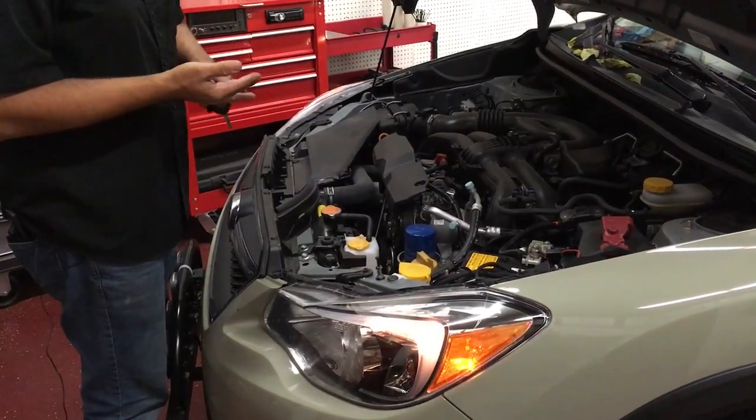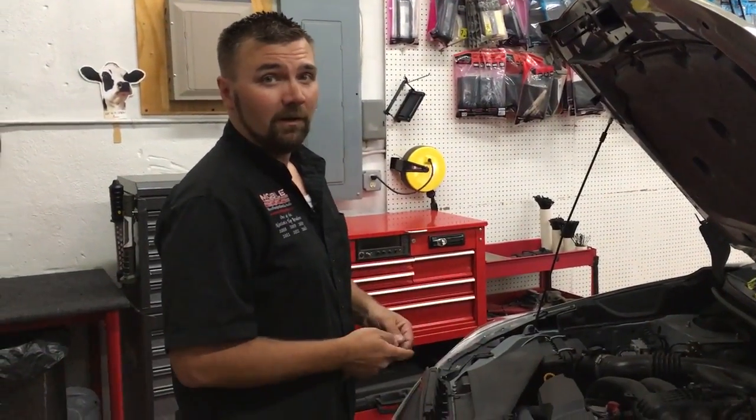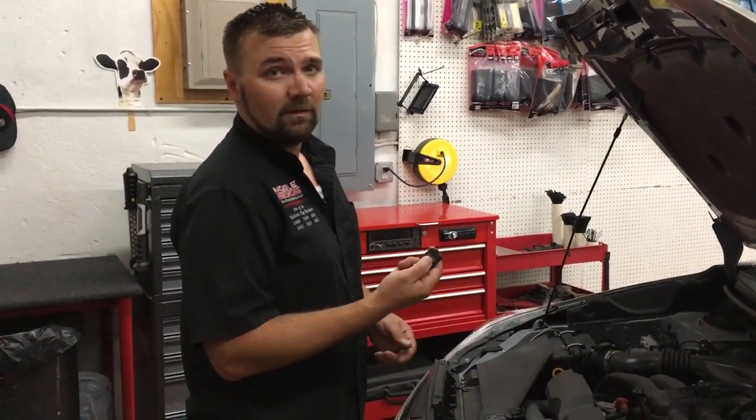This protects not only the mechanic's fingers, but also components of your motor should the engine be apart while the remote start button is pressed.